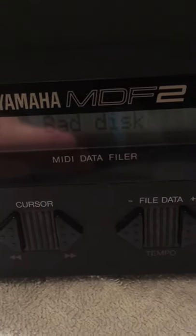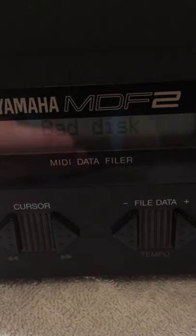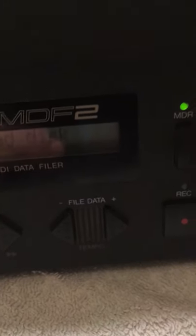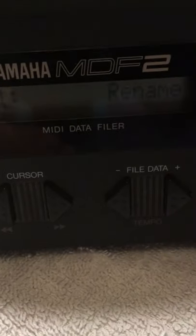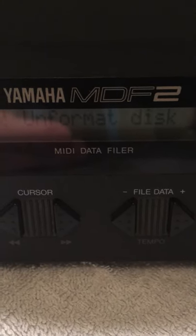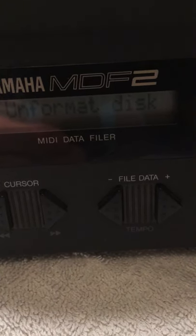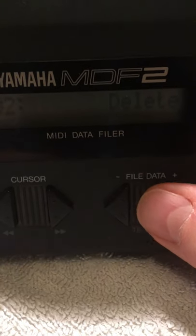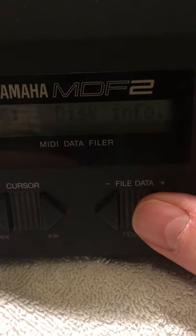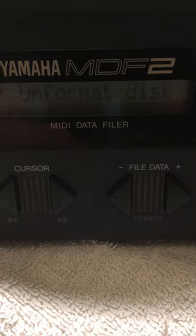So before I was getting a no disk error. So we've upgraded to the bad disk error. Going to utility mode and I try to rename it — it's now saying unformatted disk. But this disk has data on it. And if I try to read the disk info, it's also giving me unformatted disk.